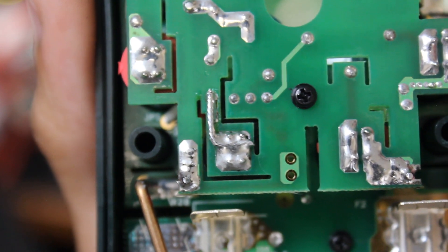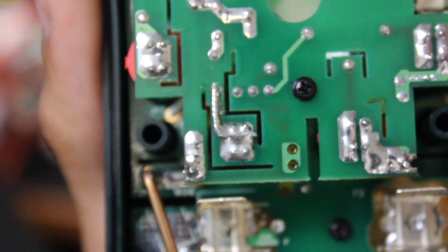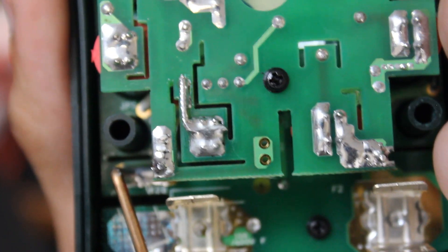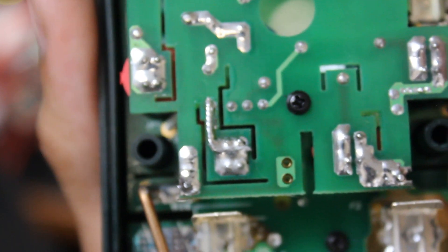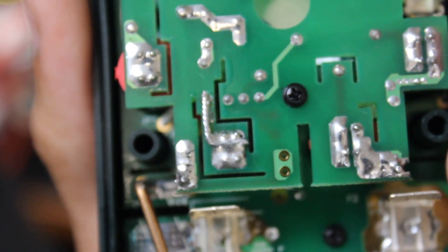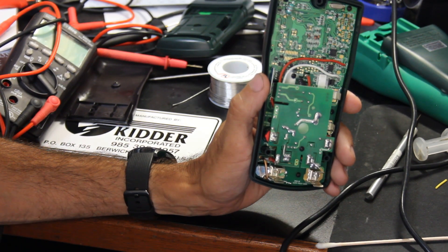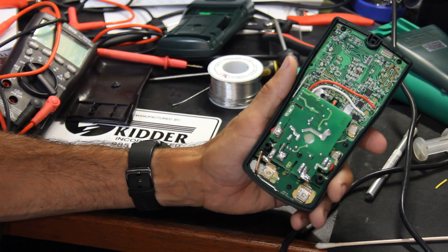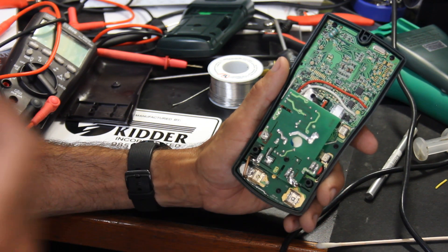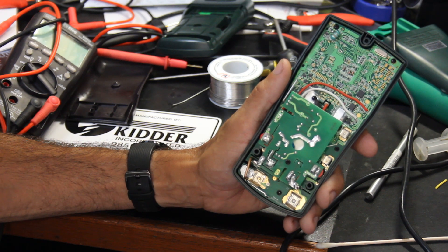Here we can see the completed repair. I just used some Teflon insulated wire, stripped back a little bit, bent a 90-degree angle onto it, then soldered it to the little four-point pad — which is actually the input jack — and then to the pad that goes to the other side of the board, as well as tinning the entire wire. I actually feel better about this repair than I do about the way it came from the factory. I think this is going to be more robust than it was the day it was made. Let's get it put back together and see if it works.